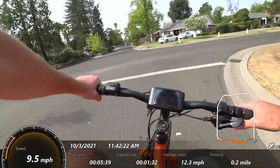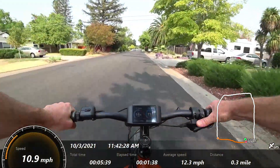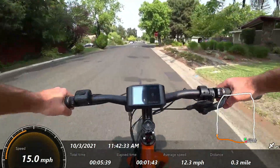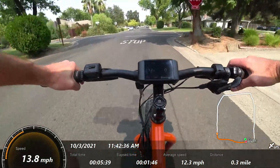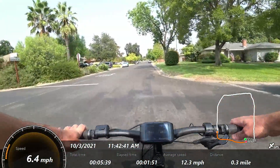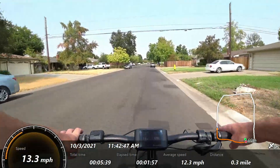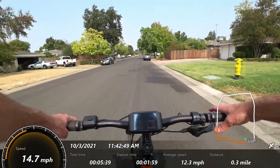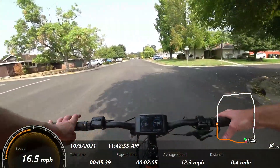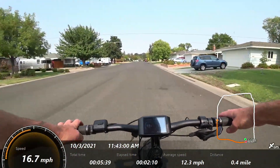I'm going to show you what this will do on throttle. In a mid-drive, your speed is tied to your gearing. I did not install the gear sensor because I feel like it doesn't really shut off at the right time. If you have your brake levers tied in, you can just use those as a shift sensor — it's less complexity and I find it works pretty well.